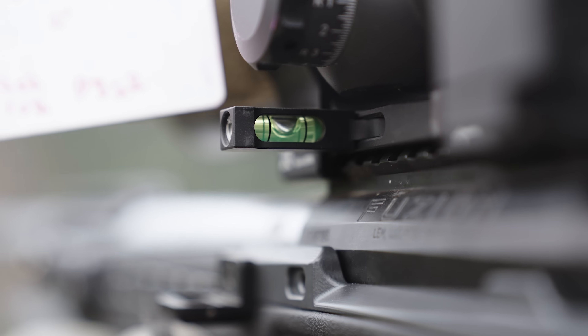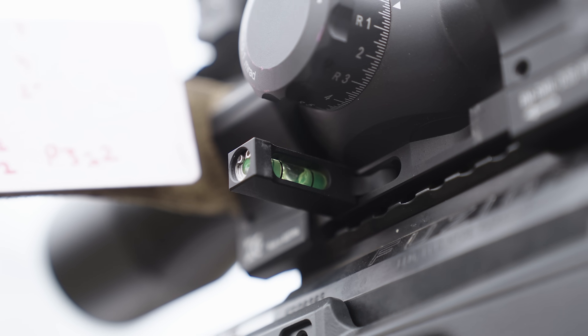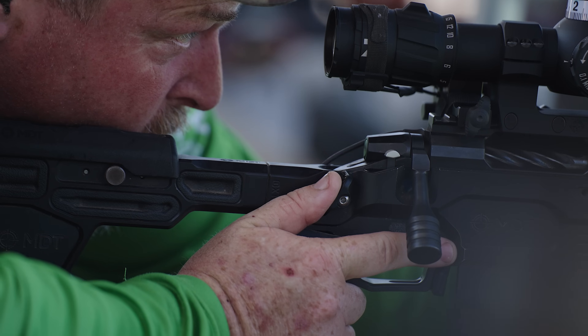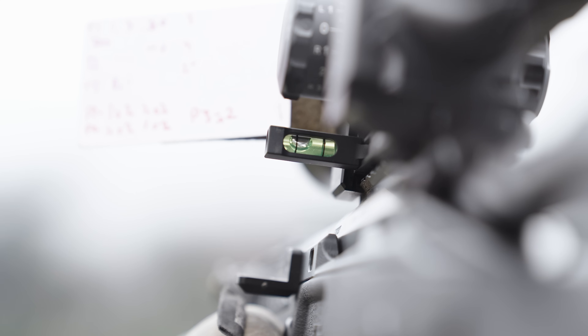Spirit levels or bubble levels in general have been the solution for that. But some of the challenges are: A, they can be broken fairly easily if you hit them on something — the glass vials have broken. On top of that, bubble levels tend to be a little sluggish in how they react. You think your gun's level, you get everything set up, you breathe and you look up and your gun has shifted off level because the bubble has actually moved based on what you thought was level and what wasn't.